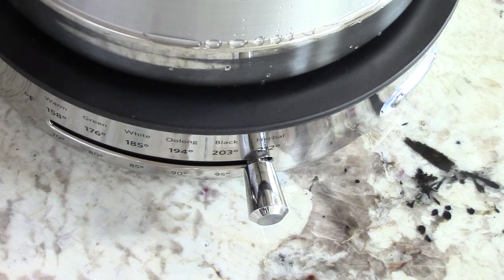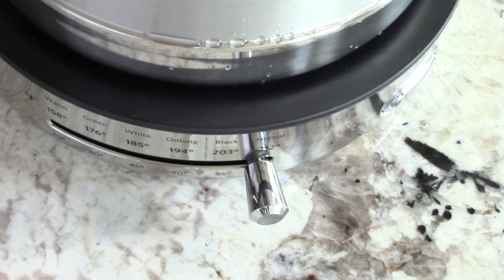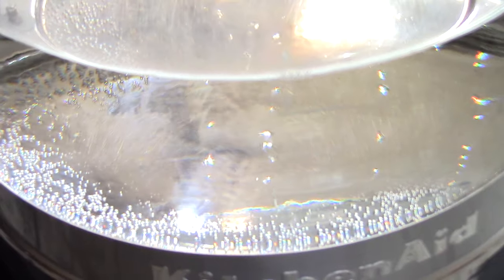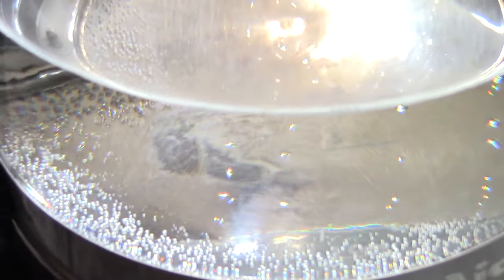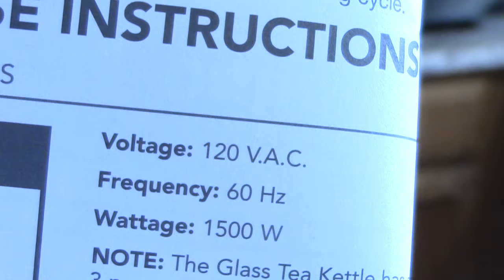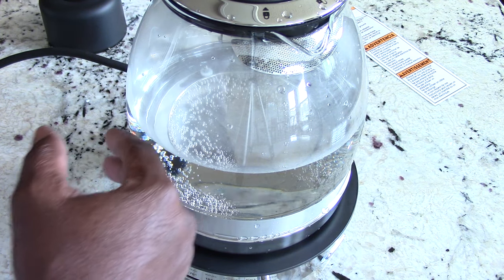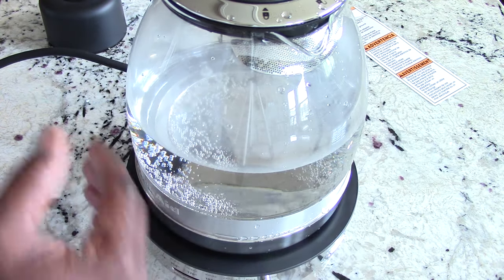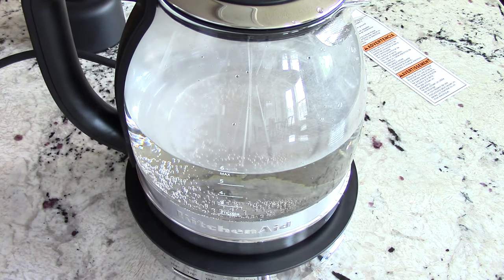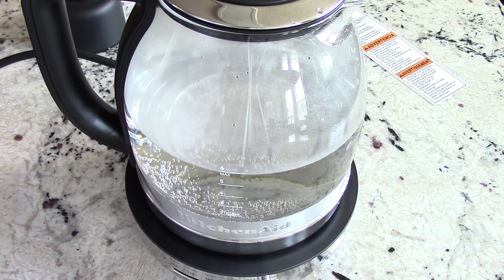Because it's six cups, I'd imagine it would take about four or five minutes. Five seconds in and already you can see little bubbles forming — this means business. About a minute has passed; the sides feel warm and I imagine the handle will be cool to the touch. It's coming along pretty fast.